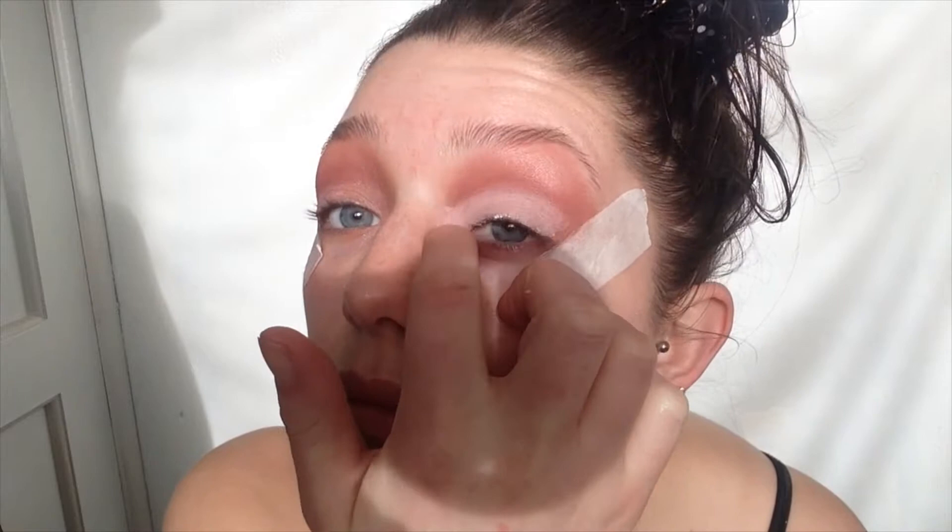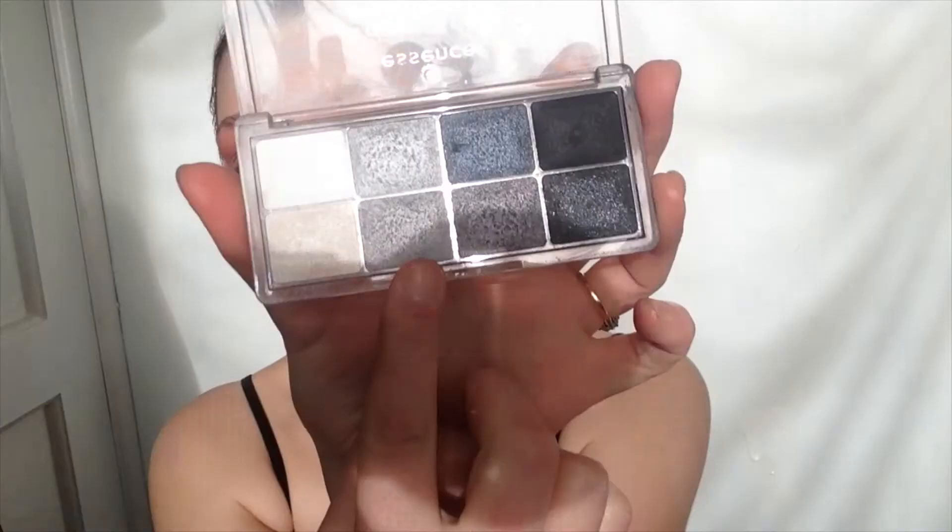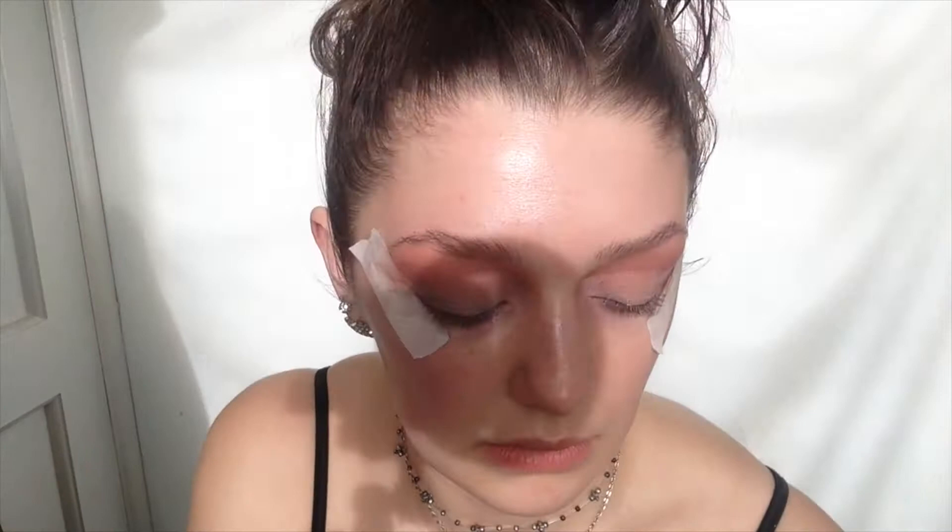Then I'll be taking the cream makeup and I'll be applying that on my eyelid. This is just to give it a bit of a base so that the colour really pops out. Then I'll be taking the All About the Greys eyeshadow palette by Essence and I'll be taking the grey colour and applying that on my eyelid, just over the top of the white cream makeup.